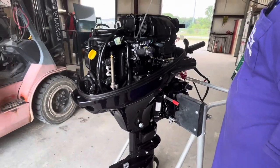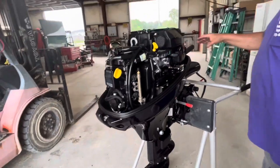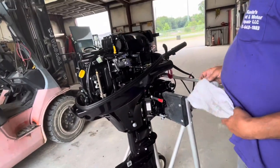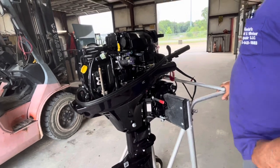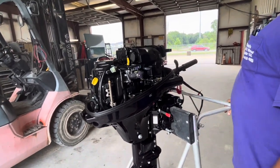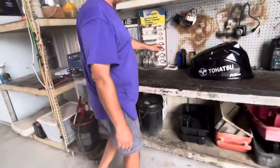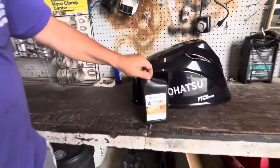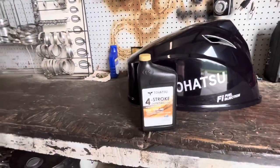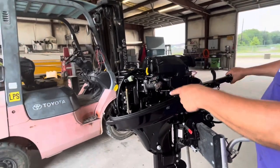Be careful not to overfill it. Tohatsu uses 10W-40 synthetic oil — that's what we use. This is the throttle right here: as I advance it, that's wide open throttle; that would be idle or stop right there.